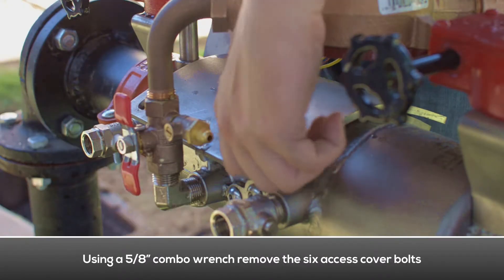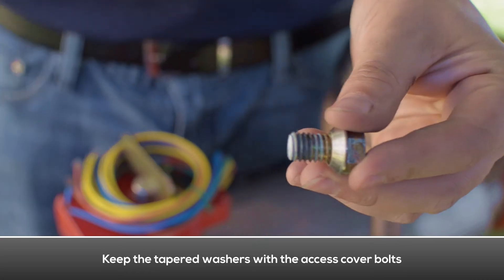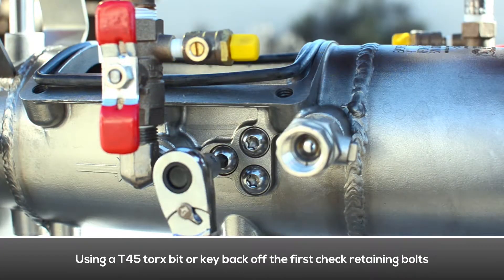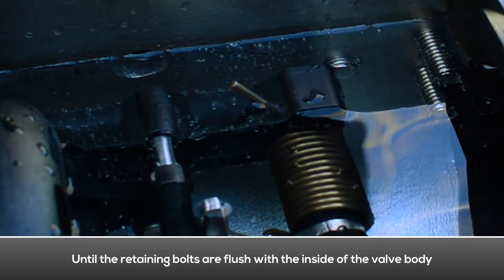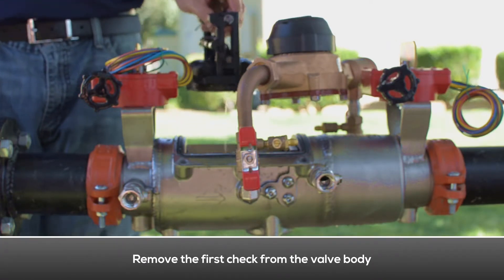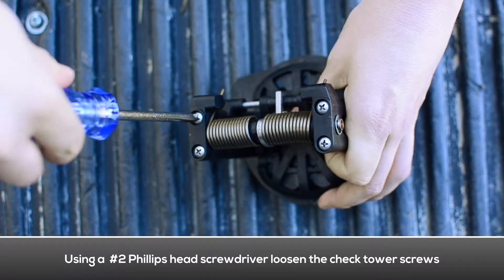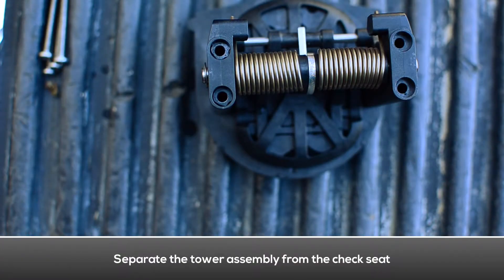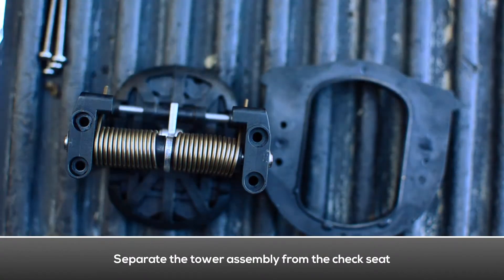To remove the access cover, use a combo wrench to remove the six cover bolts. Make sure to keep the tapered washers with the access cover bolts. Remove the valve access cover. To remove the first check, loosen the check retaining bolts located on both sides of the body until flush with the inside of the valve. Remove the first check from the valve body.